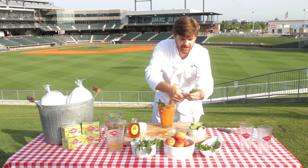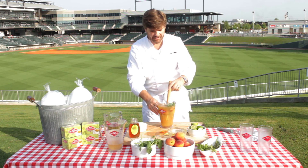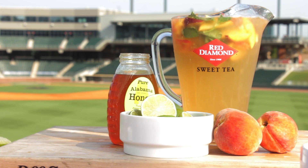This is just a great beverage all the way around, utilizing everything that's local, everything that's fresh, everything that's wonderful. And within a matter of minutes we've utilized all our local ingredients to have a fantastic beverage for the 4th of July weekend. Delicious.